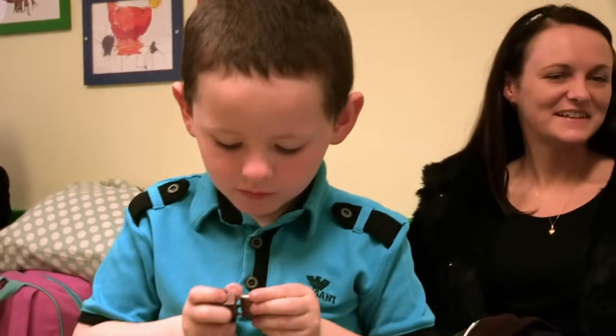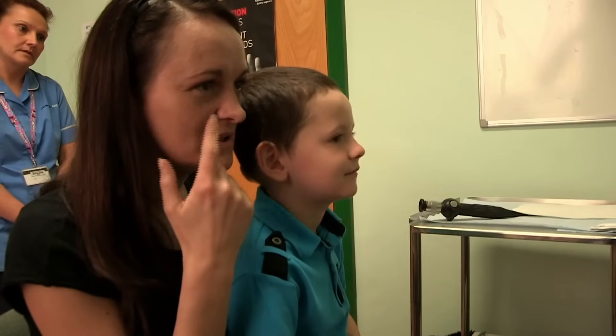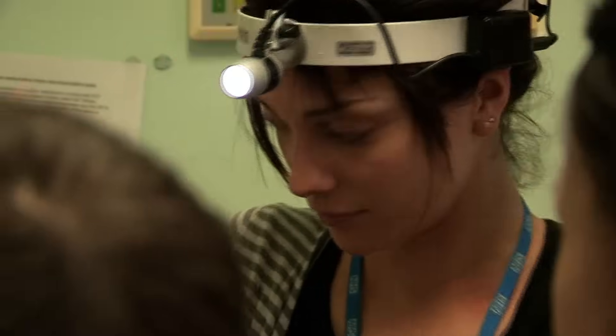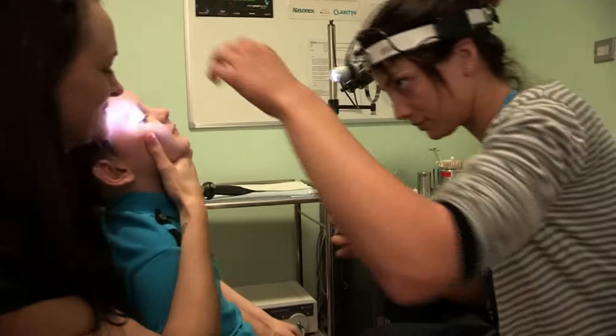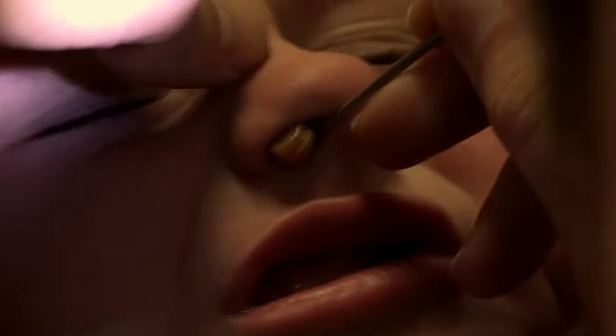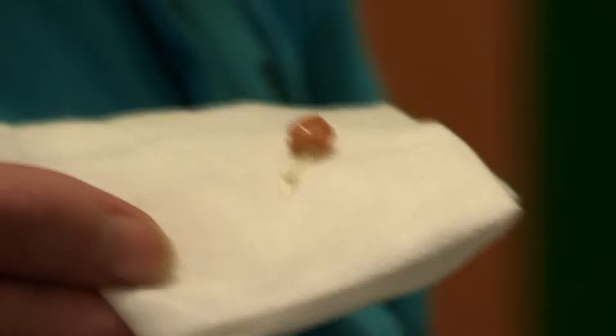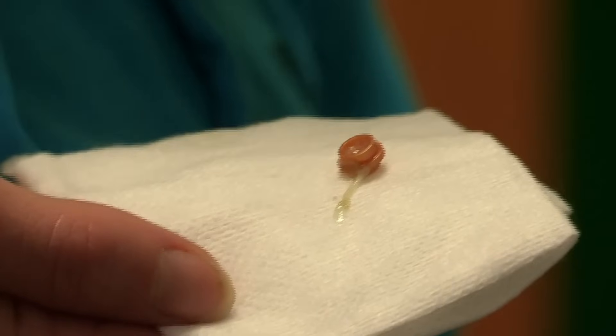Today, Aidan's hoping to get the treasure out of his nose and back where it belongs. Here to help is Dr Casey Vaughan. Does it still feel like it's up there? Time to dig for gold. This might look uncomfortable, but it's important it comes out to prevent infection. It's coming — we just need one more go. You're being really brave. One last go. Oh, there it is — it's out! It's all covered in snot. Of course it is, it's been up his nose.